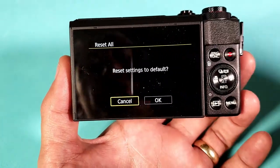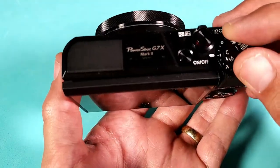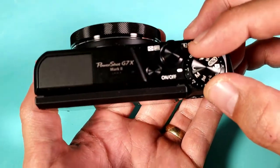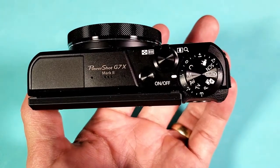First thing is I'm going to go ahead and shut this off, and then we're going to start from the beginning. Shut it off — makes things easier. Go ahead and set this to manual, to the letter M, as you can see right there.